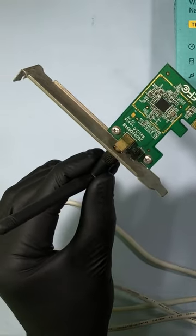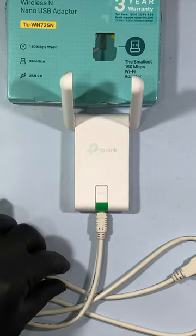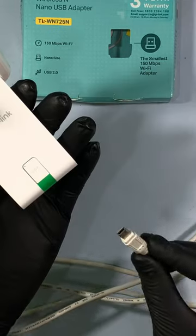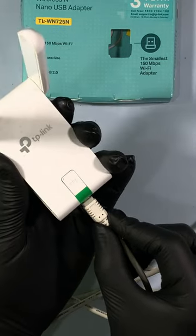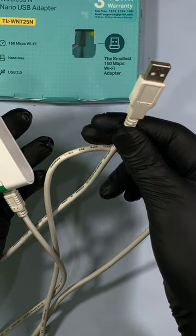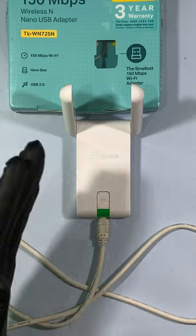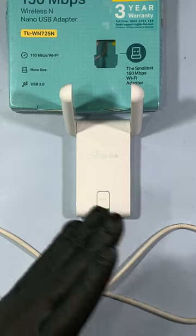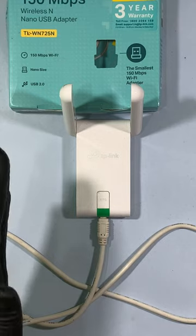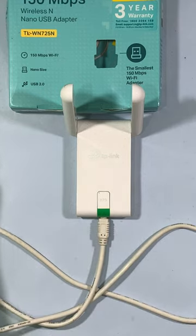Then one day it suddenly stopped working, so I went for this USB cable type Wi-Fi receiver. It has to be connected like this, with this end going to the PC USB socket. I do not recommend this cable type Wi-Fi receiver — it disappointed me. When connected to the PC the connection was not stable, with lots of connectivity problems, so I cannot use this.